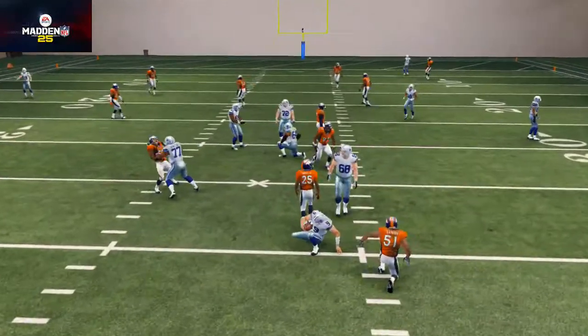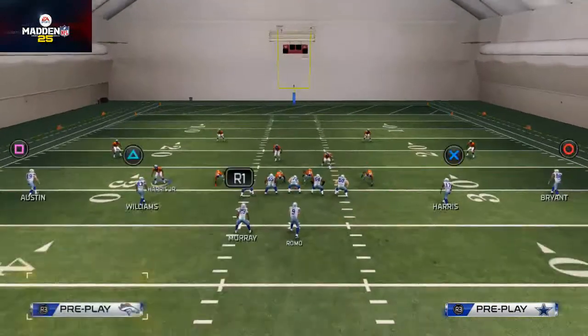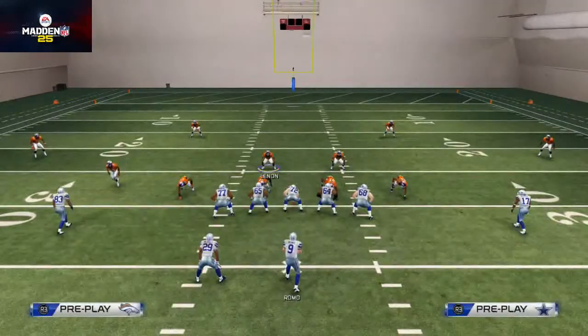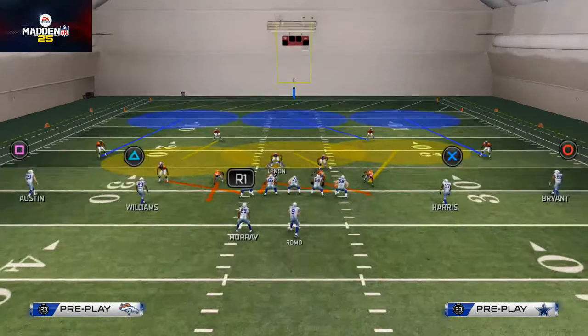Get in practice mode and experiment with the Buck Slant 3, the Overload Three Seam, and the mid zone blitz, and see what you come up with. Those three plays are all very good options. Basically what I look for in a zone blitz is making sure this guy is on some type of blitz angle.